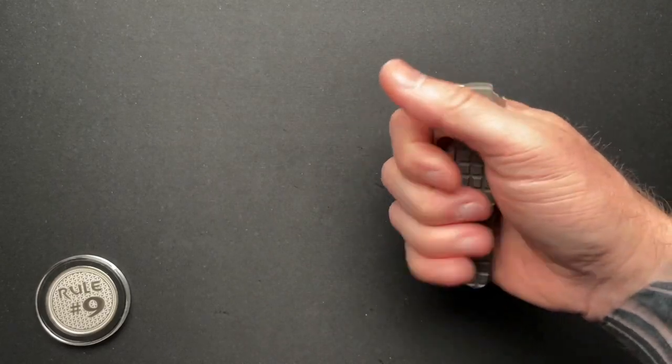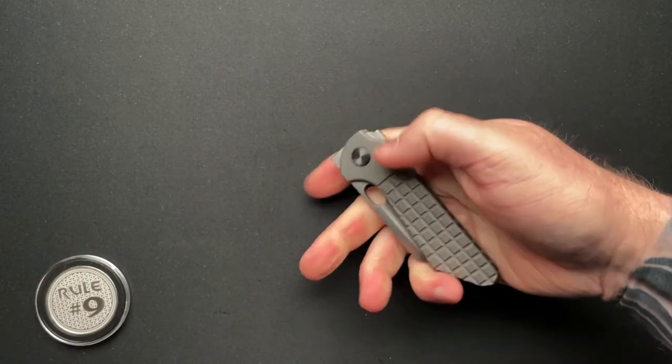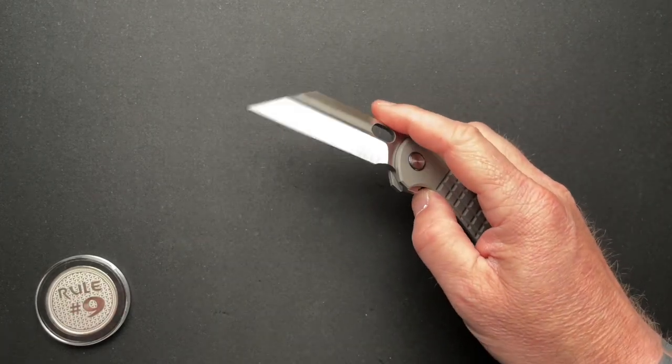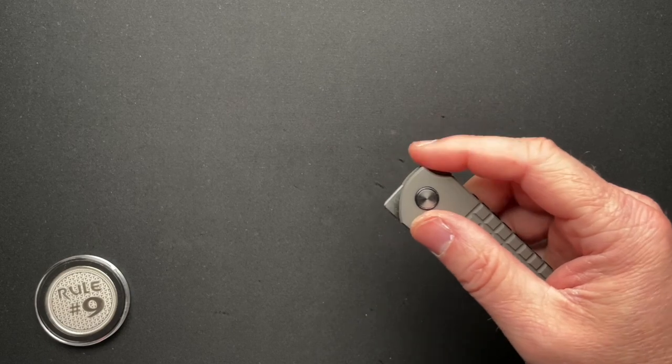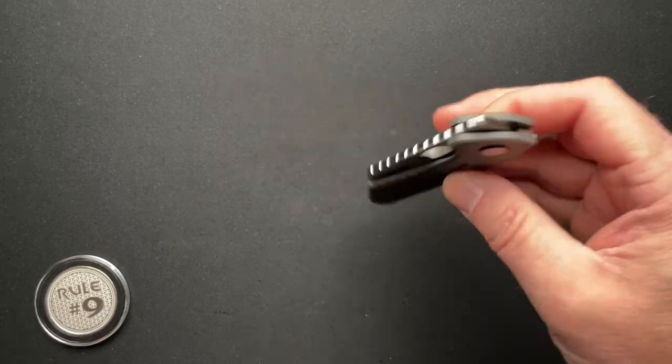It runs on ceramic bearings and weighs in at 3.6 ounces, so it is super light. It does carry in the pocket really well. Once you get it in, it deploys out of the pocket super easy — only a slight issue going into the pocket, but coming out it's perfect, no problem.